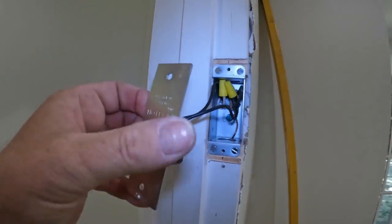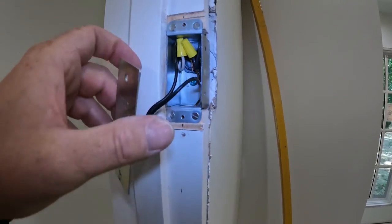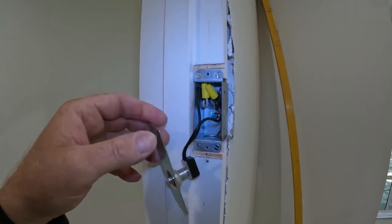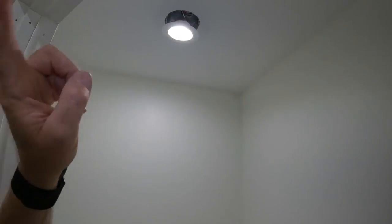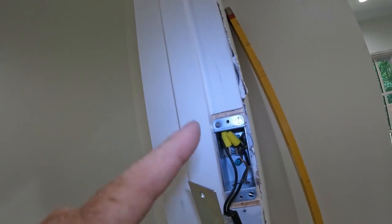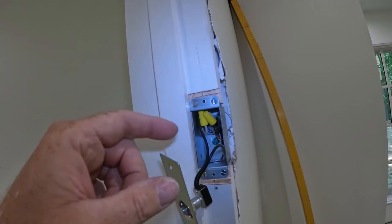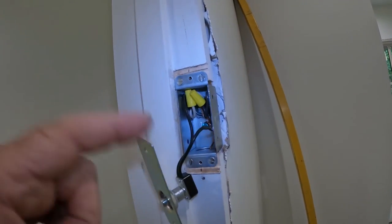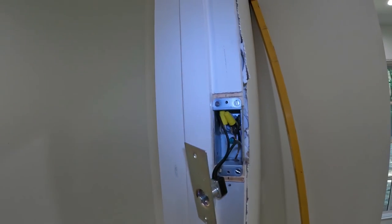Closer look: got the ground screw back there grounding the junction box. Just a couple of wires — this is actually a switch leg that is fed from the can light down to here, so I only have one wire. That way, because the box is small, we don't have an issue with too many wires in this small junction box.